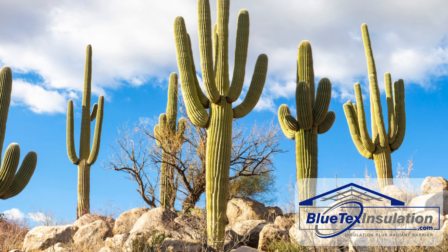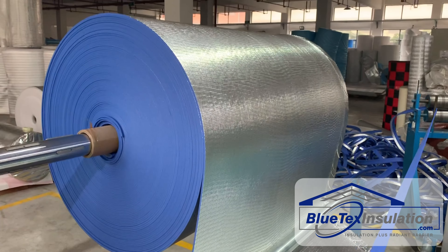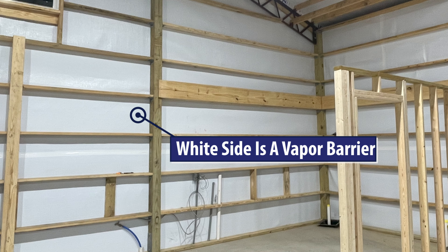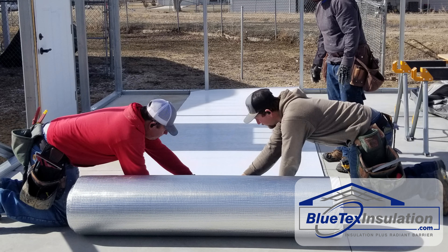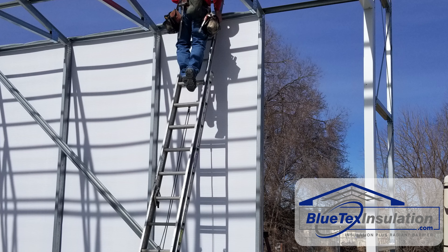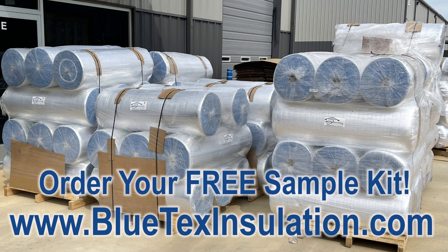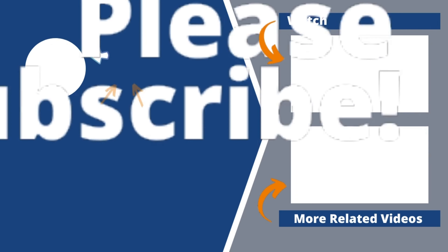In the next video, I'll show you how Blutex insulation products are made and why they are a far better choice when you need a vapor barrier or radiant barrier in your metal building compared to bubble foil products — especially if you are doing it right and want to build a top quality building. Be sure to order your free sample kit. For more information, visit blutexinsulation.com.